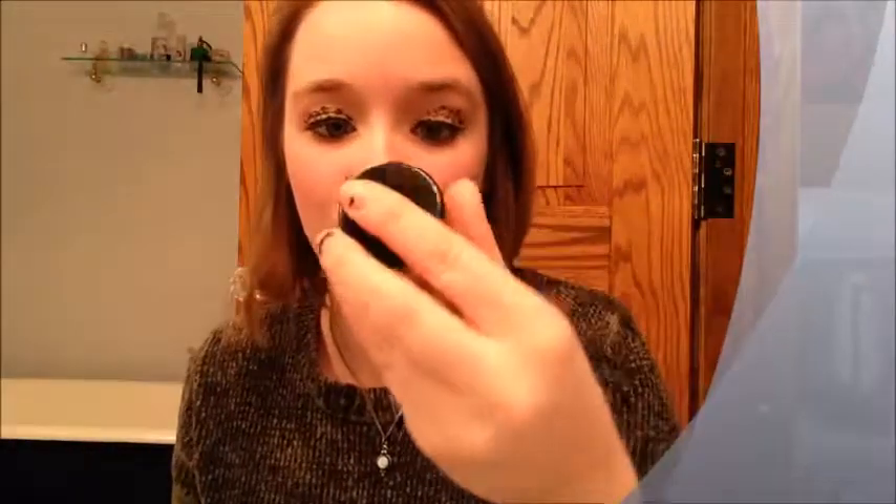Hey guys, so today we're going to do the cheetah print look that I was talking about earlier. It's really simple, I'm going to show it to you. I'm going to make this intro really quick because I actually have to go to work. I know I'm going to work like this — thank goodness I'm a babysitter, right? I was going to apply some blush and some really awesome bronzer that I got that's all natural stuff, but I'll have to do that next time because I just don't have time. So I hope you guys like this look. That's all I've got to say for the intro.